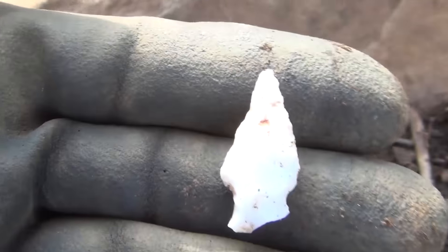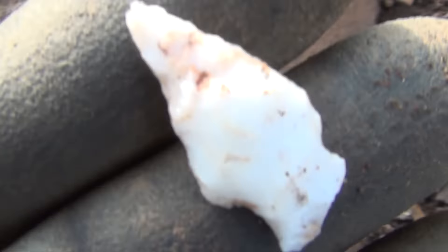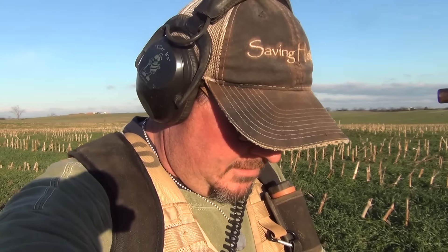We're hunting a Civil War site, but I want to show you something really cool. As I'm working my way around these rocks right here — check this out — a beautiful quartz point just laying there. How about that!